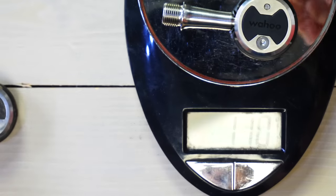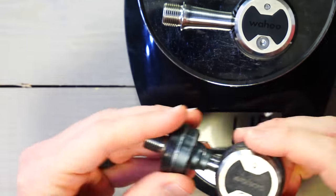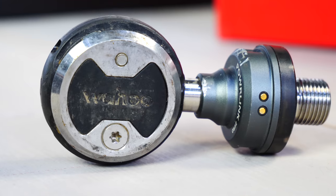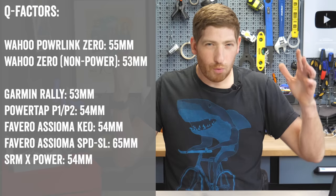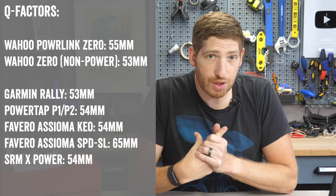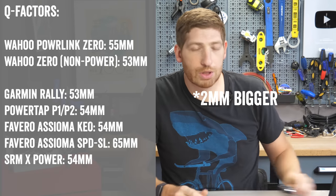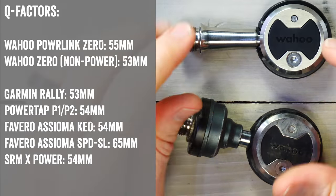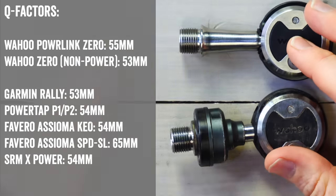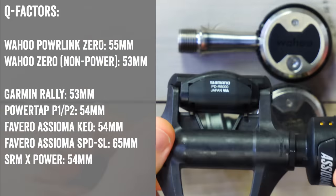I'm putting it on the scale — 137 to 138 grams — compared to the original Wahoo Speedplay Zero at 110 grams, so the pod is adding to that weight. The pod houses electronics that transmit over ANT+ and Bluetooth Smart. On the Q factor: it's at 55 millimeters, one millimeter bigger than the original Wahoo Speedplay Zeros, and pretty much within one millimeter of everyone else in this category — except for the Shimano version of the Favero Assioma pedals, which is quite a bit wider.